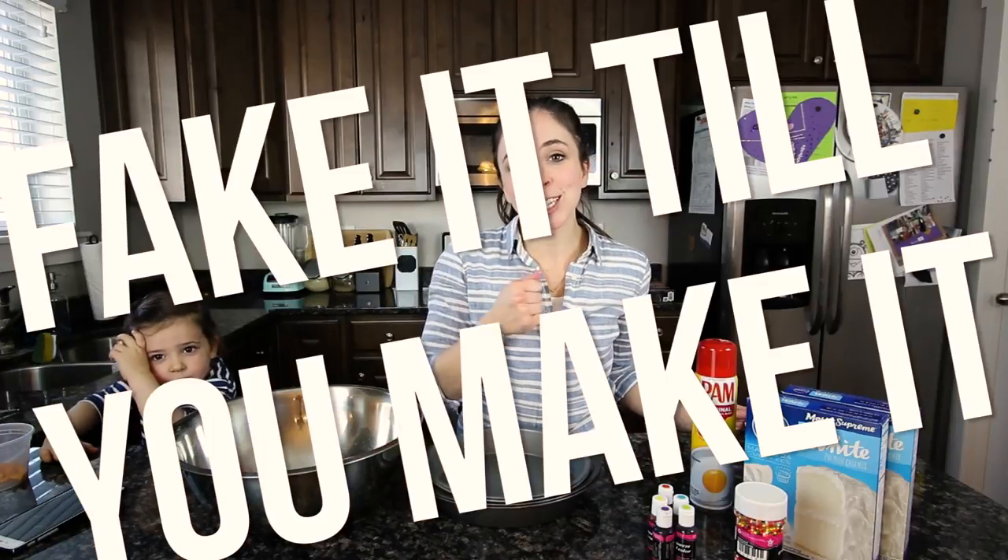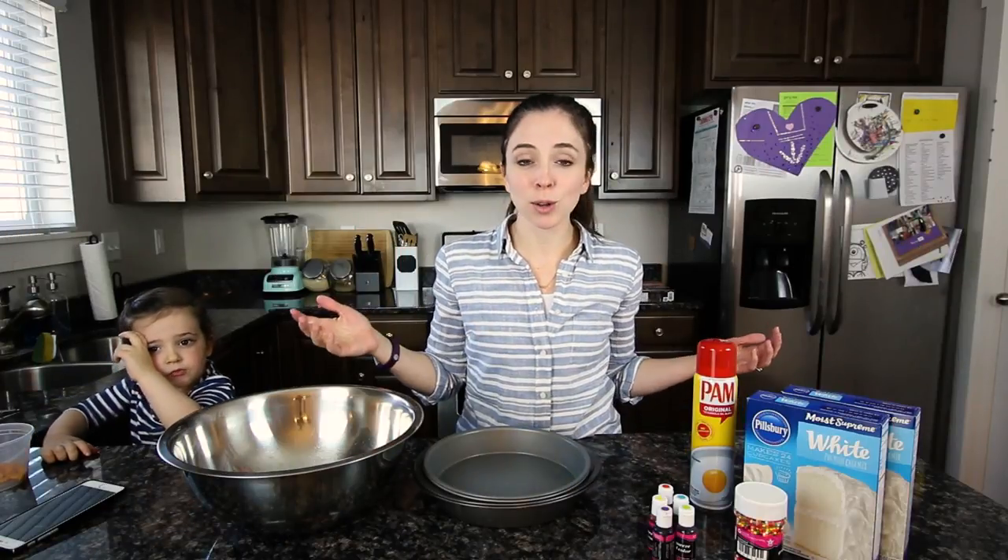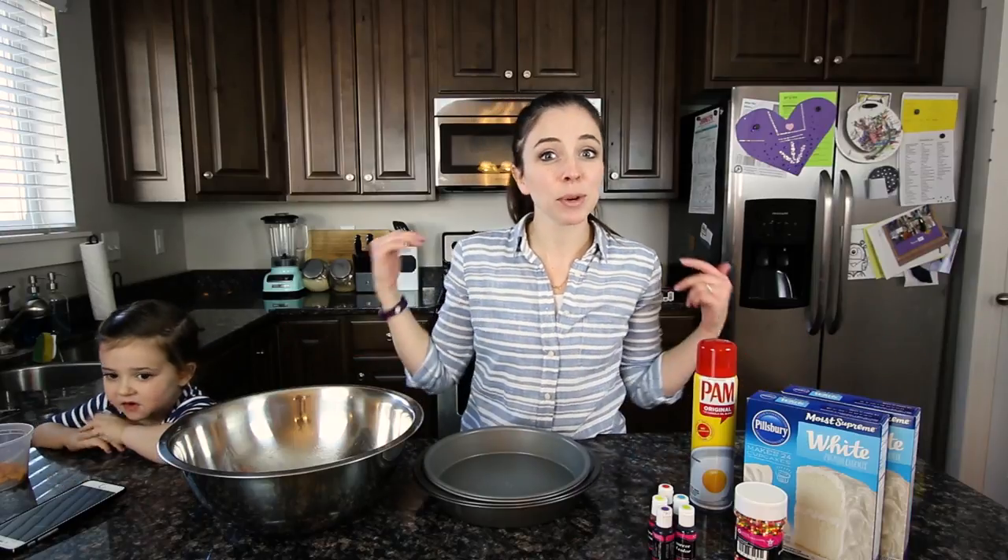Hey everyone and welcome back to an episode of Fake It Till You Make It, where I pretend to know something about baking and then we eat whatever comes out of the oven no matter what it looks like.